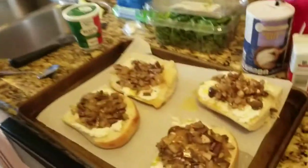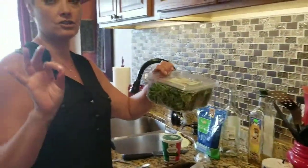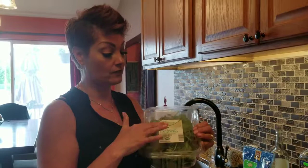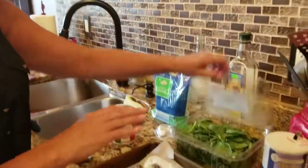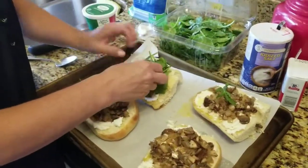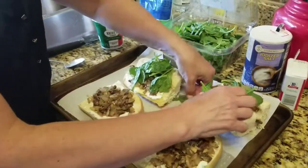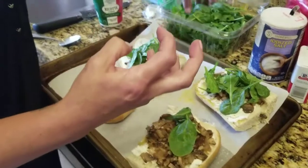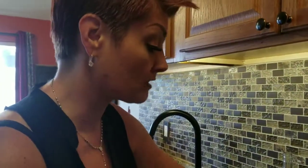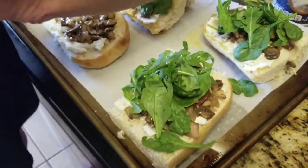My kids are really good about eating vegetables. So now I've got the ricotta layered with the mushroom and onion mixture, and now we're going to add some greens. I really wanted just arugula but they didn't have it, so I got the baby spinach and arugula mix — I got that at Aldi. Just throwing on a handful on each slice. Arugula has a very peppery taste to it, which I absolutely love.